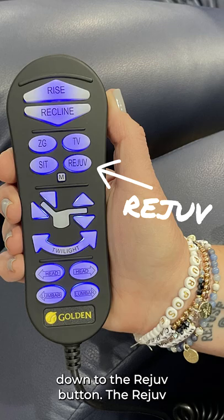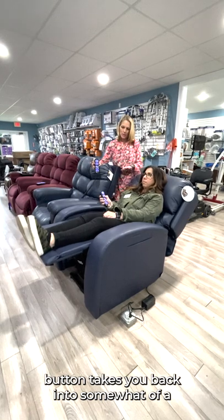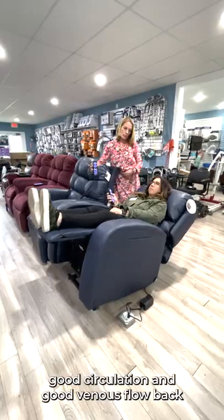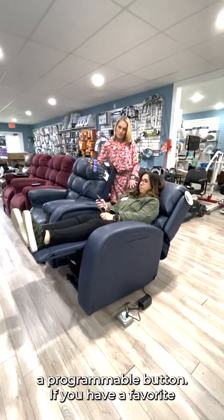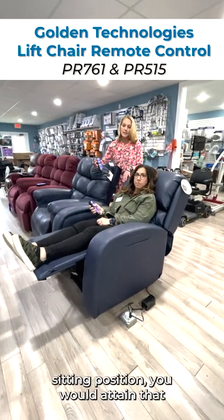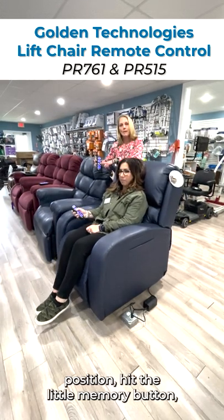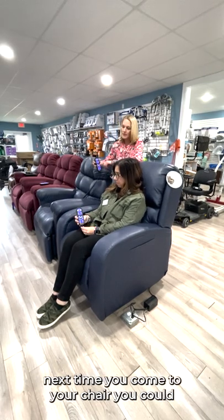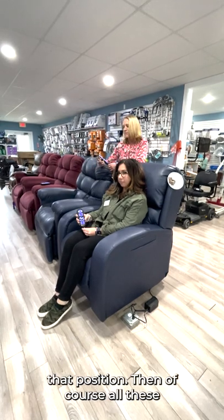Let's move down to the Rejuve button. The Rejuve button takes you back into somewhat of a twilight position — again, all about good circulation and good venous flow back to the heart. And then the Sit button is also a programmable button. If you have a favorite sitting position, you attain that position, hit the little memory button, and lock that into place. The next time you come to your chair, you could just push Sit and it would take you back to that position.